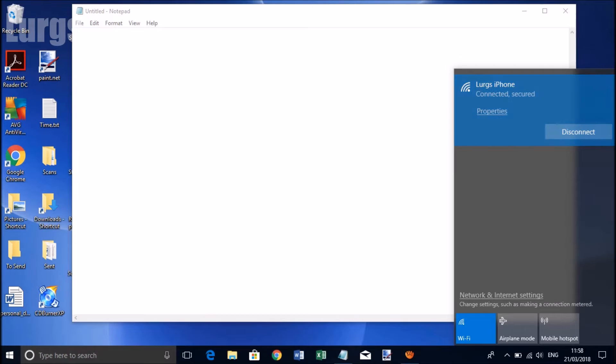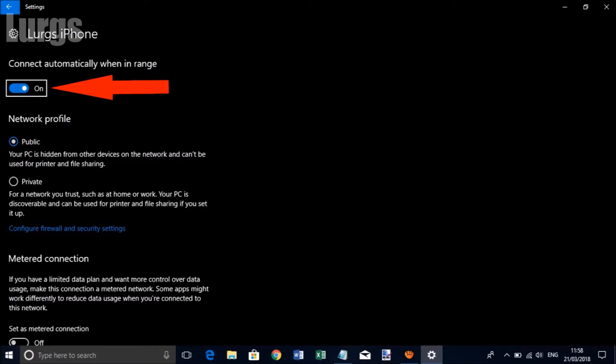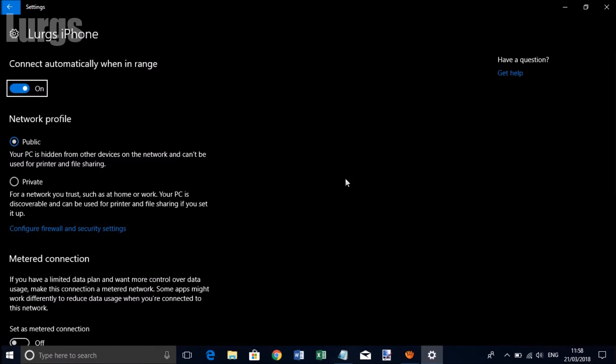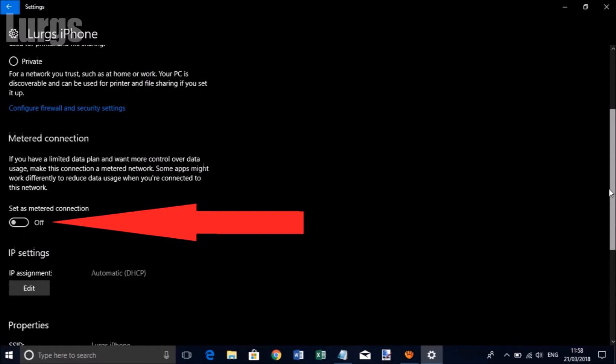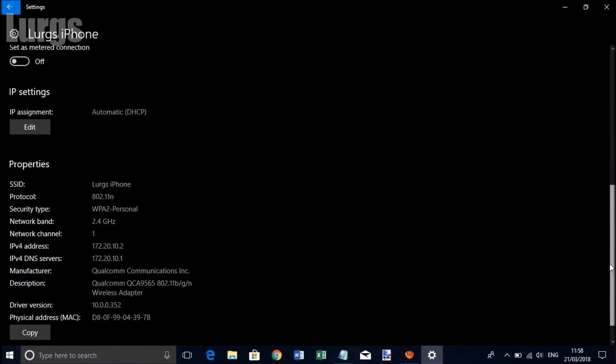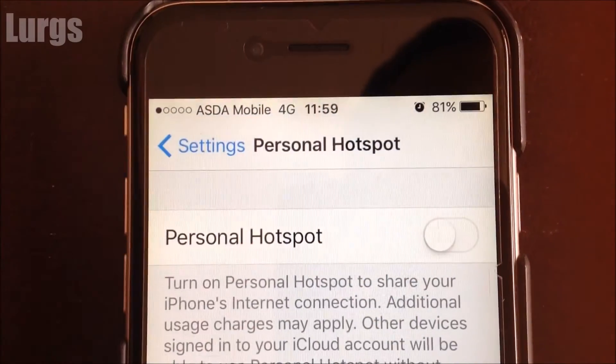Go back to the laptop and click on Properties — there is a setting to connect automatically when in range. I advise you have that on all the time so it will automatically connect to your phone as soon as you put the Personal Hotspot on. Also there's a useful feature on Windows 10: a metered connection, so you can set a certain amount of data to use before it stops you, to save you going over your plan.